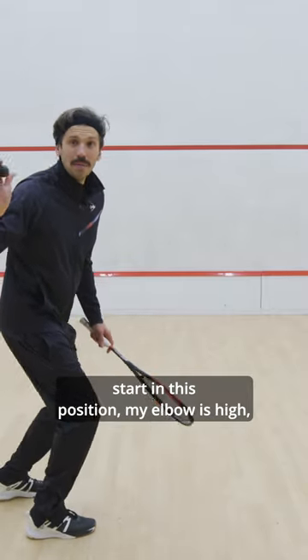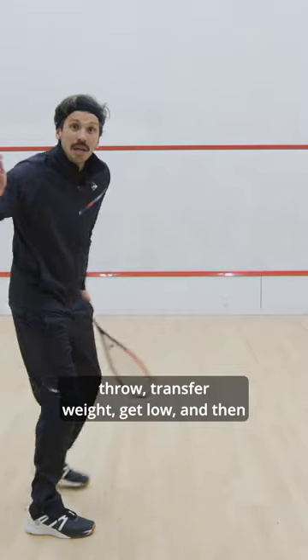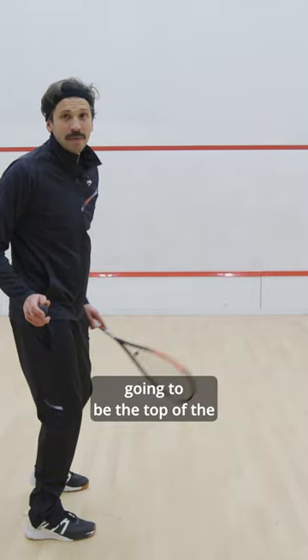So I'm going to start in this position. My elbow's high, my wrist is cocked. I'm going to step into my throw, transfer weight, get low, and then release my follow-through to the target, which is going to be the top of the tin.